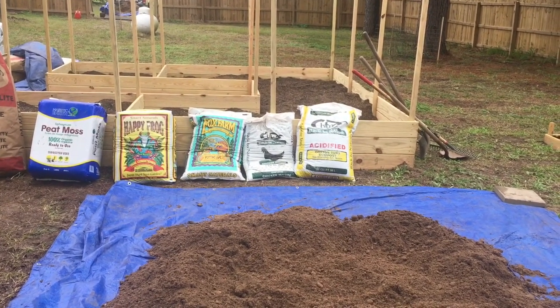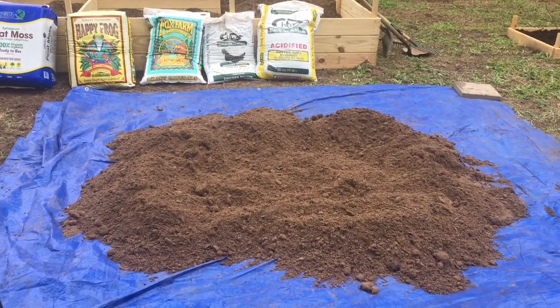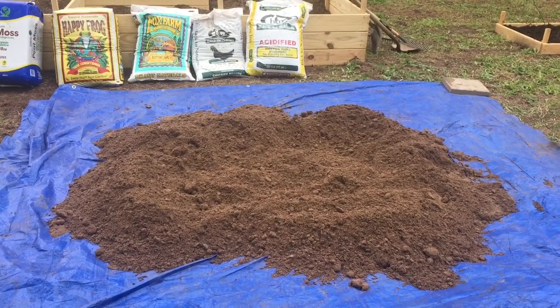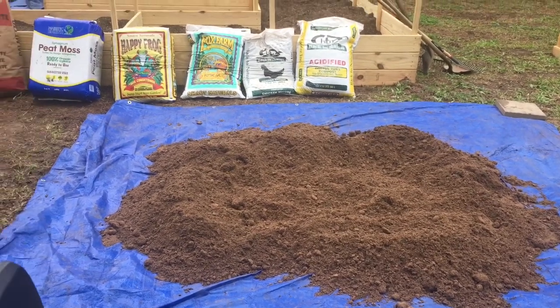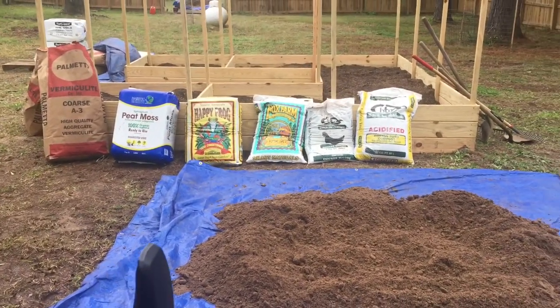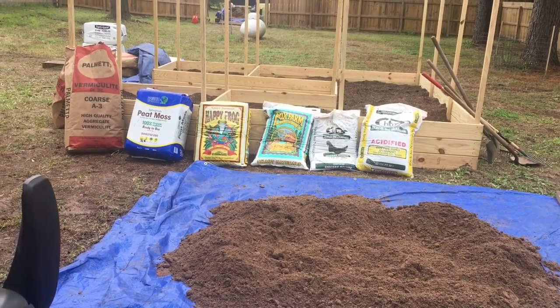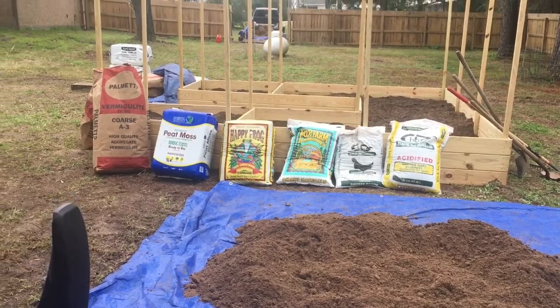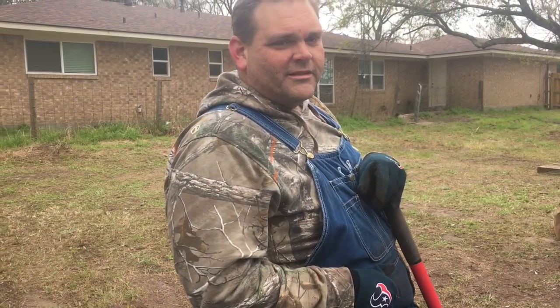We've got our mushroom compost mix spread out on a big blue tarp, and we're going to layer each one of the amendments, then mix it all together and shovel it over into a raised bed. That should give us a good growing medium for the plants we're going to plant this year, and hopefully we'll have some success.